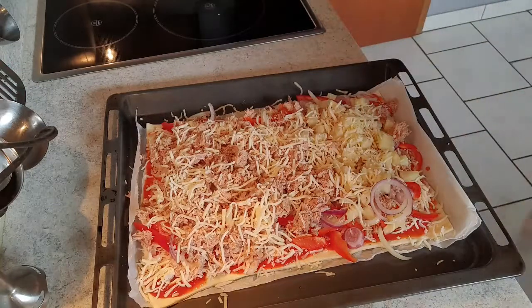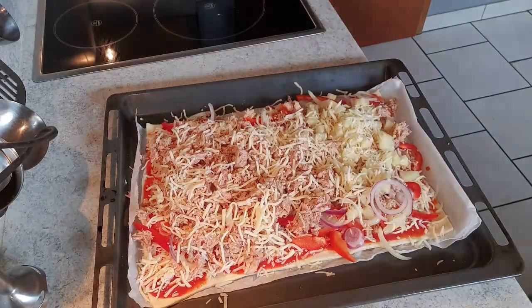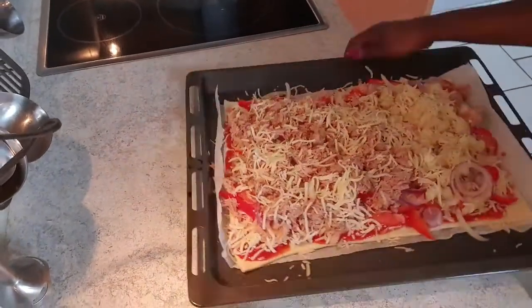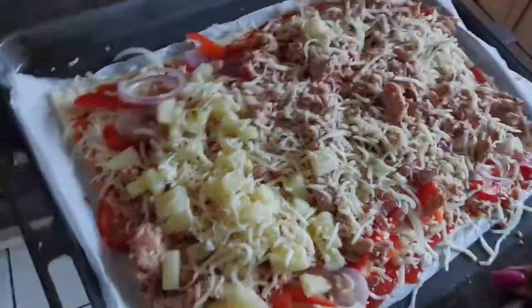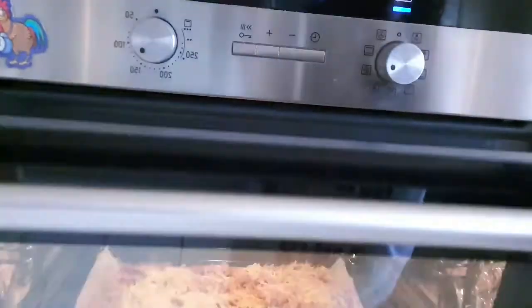And now we are ready to bake it. We're going to take the little pizza to bake now — it's going to bake for 10 minutes and then it's going to be ready. So 10 minutes and then it's ready to eat — let's do it!